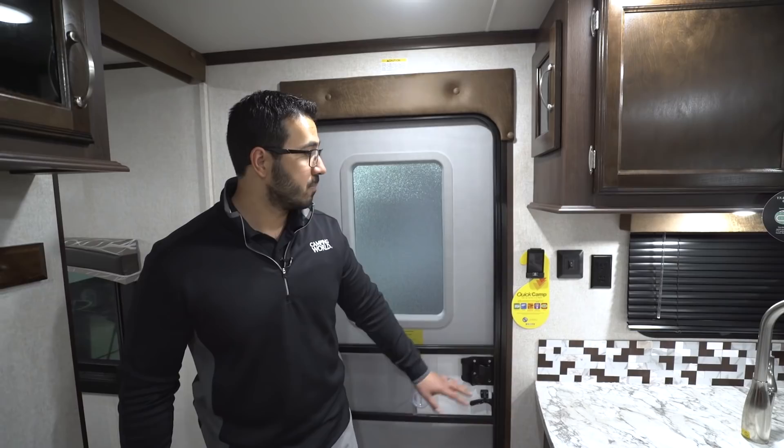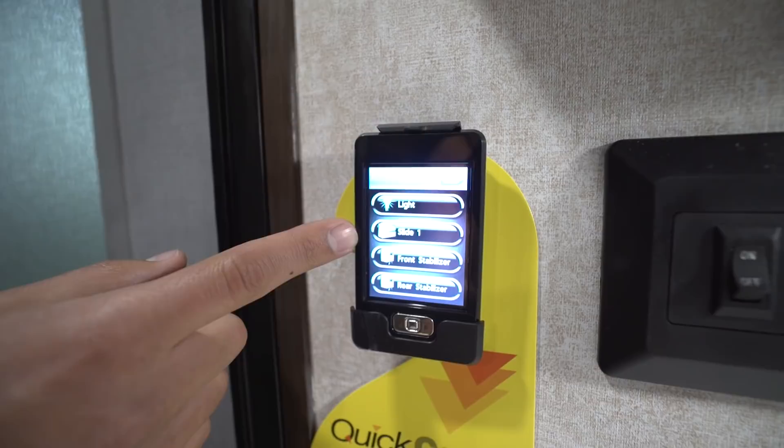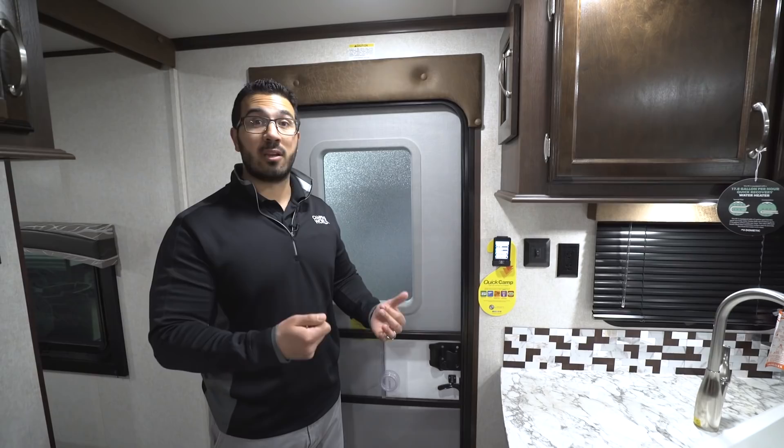Up on the wall is the Jayco Quick Camp remote. From this remote you can control your lights, slides, stabilizer jacks, and power awning — everything from right here. You can take it outside as well, which is handy if you're in a tight spot at a national campground where sites are smaller and you want to make sure you're not going to hit a tree when opening your slide.